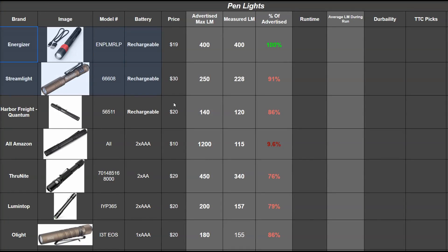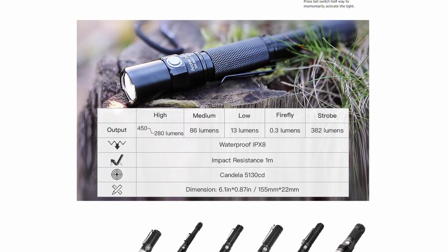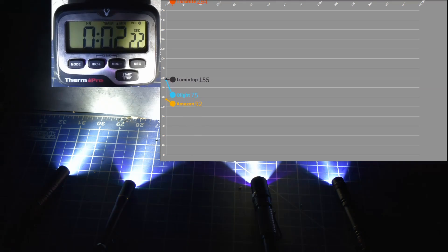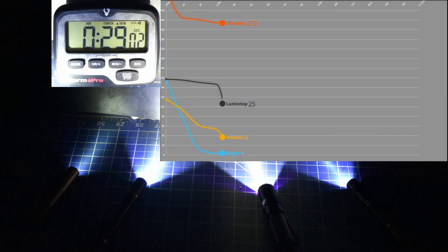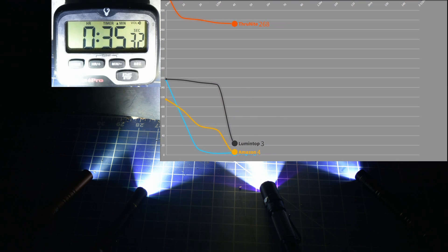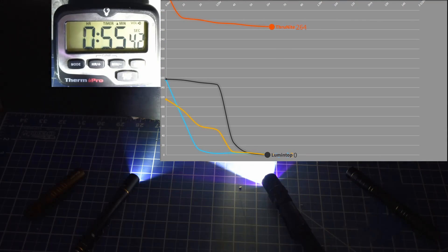Here's how things look so far: their claims versus what they make out of the box with charged or new batteries. Now for runtime. Up first are the alkaline battery flashlights — that's Olight, Lumetop, Thrunite, and the Amazon special. The only light supposed to drop out of high is the Thrunite, which should step down to about 280 lumens. The Thrunite does drop down just as they say. The Olight drops out super quick, becoming useless within 10 minutes, followed by the Amazon 1200, while the Lumetop holds more steadily but drops out before the hour mark along with the rest of the AAA models.